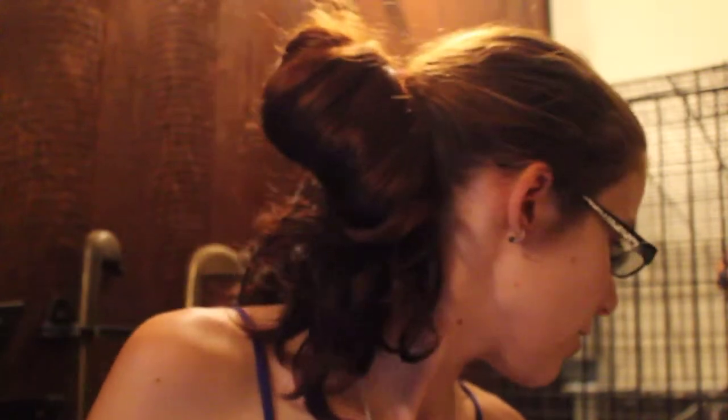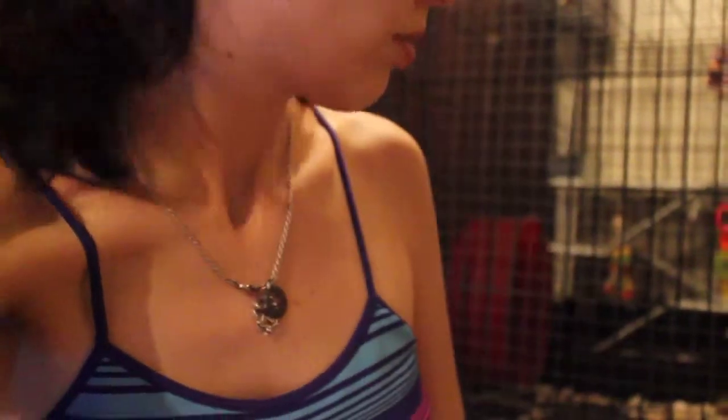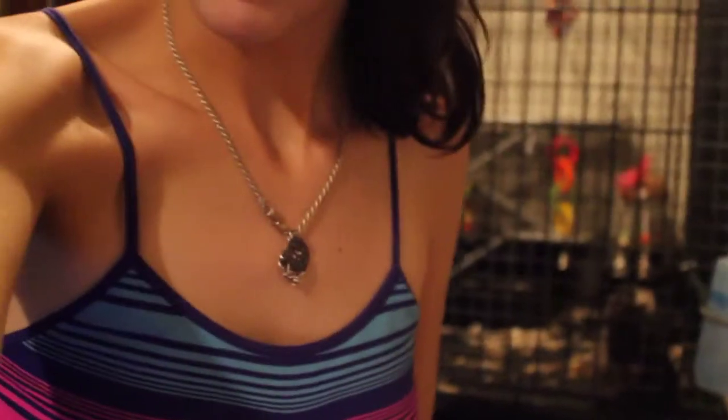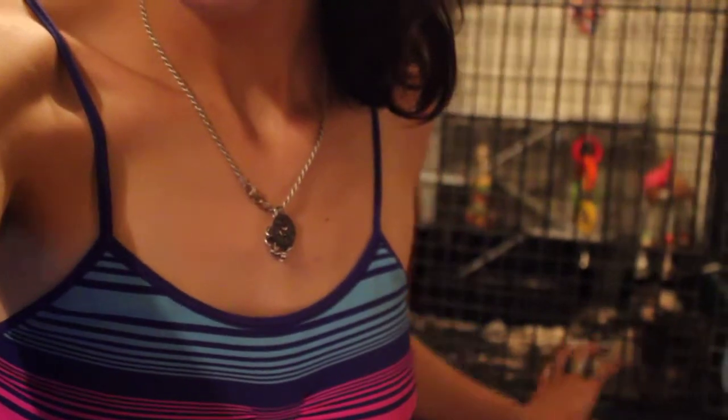That was a rat fight — that was Mario and Vincent. They fight a lot but they're just playing; it looks worse than it is. Probably because they're unfixed males. You can see them right there behind me — they're fighting. That's what just made all that ruckus.